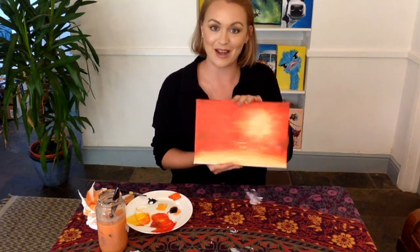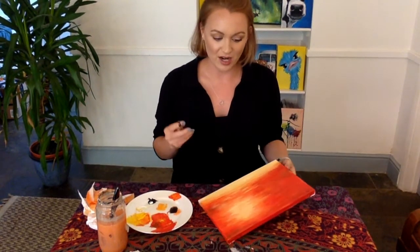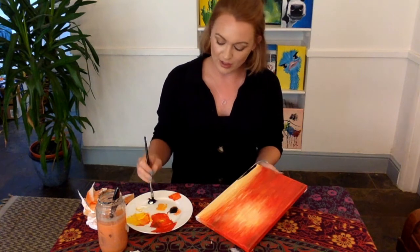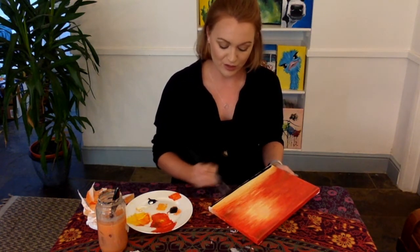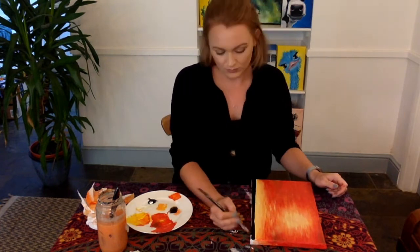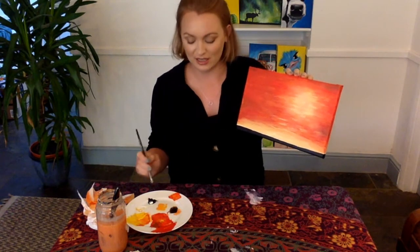Now you have your dried background and sunset, we're going to do the silhouette on top which is just going to be completely black — you don't need any other colours. We're going to be using a small paint brush. At this point you can freestyle and do whatever sort of silhouette you want. I'm going to do something for Father's Day: a big elephant and a little elephant. The great thing is once you've got your background, you can make the silhouette relevant to anything. I'm just drawing a very small black line at the bottom to outline where the ground is going to go, then a tree with some leaves, and then we're going to start our silhouette of the elephant.